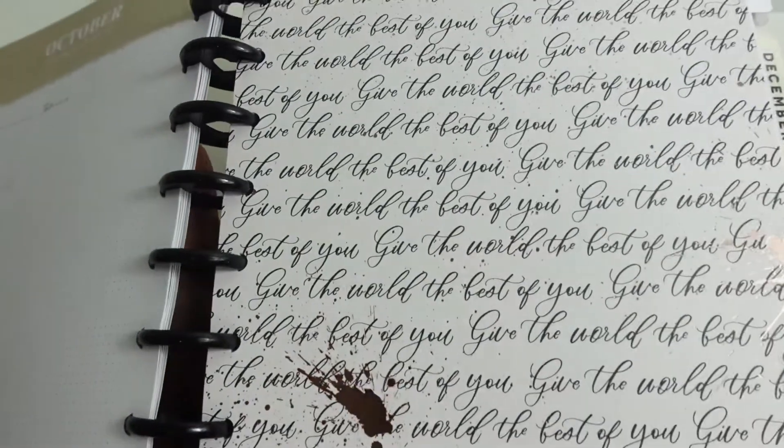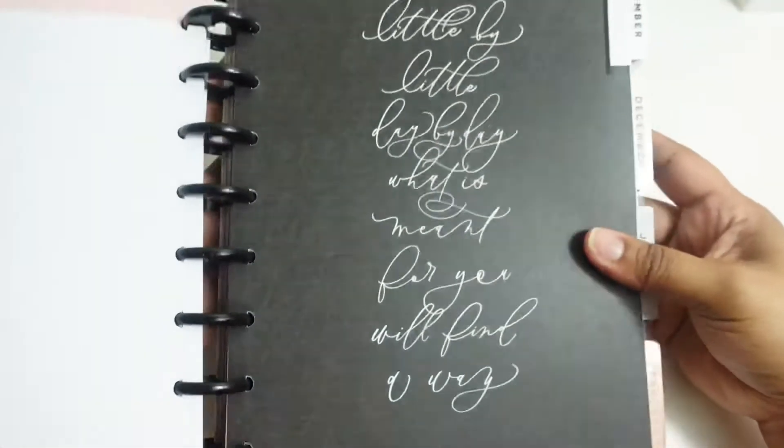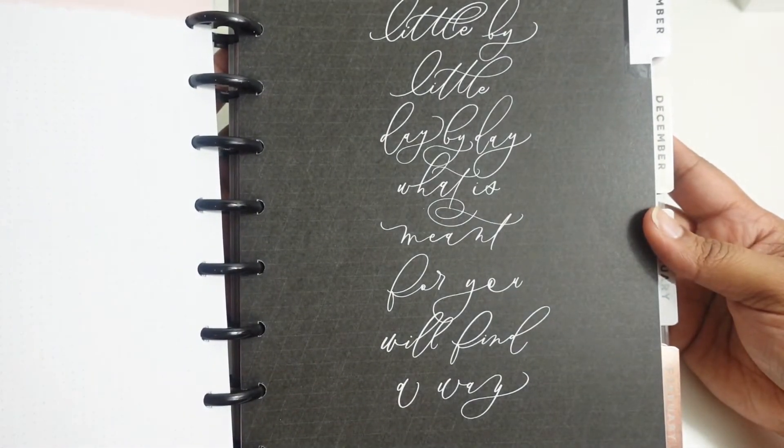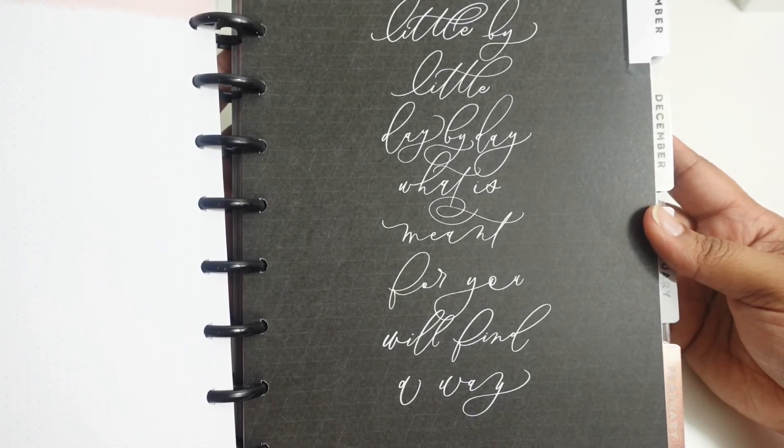On October it's a rose gold foil and it says, 'Give the world the best of you.' And November says, 'Little by little, day by day, what is meant for you will find a way.'